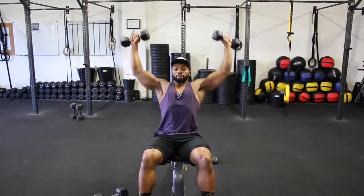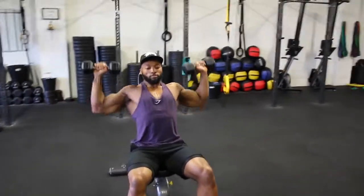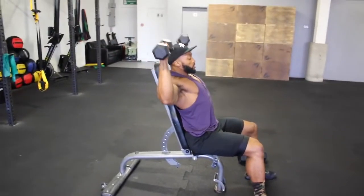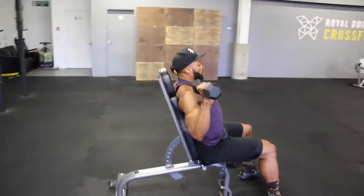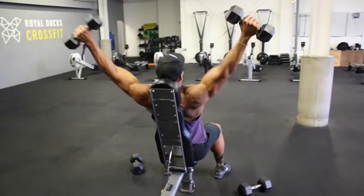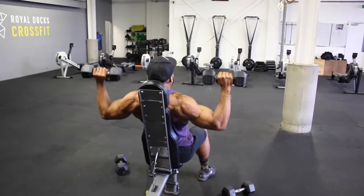We will superset the Arnold press with a dumbbell shoulder V press. Here's a quick slow demo of this exercise. It's similar to a standard dumbbell press, however the main difference is rather than pressing upwards, you will press outwards, almost creating a V. As you can see in the video, this version makes it harder due to pushing the dumbbell away from your body, and also stops you using too much triceps when pressing. Keep the weight fairly light yet challenging — trust me, it's a tough one, so don't go crazy heavy.